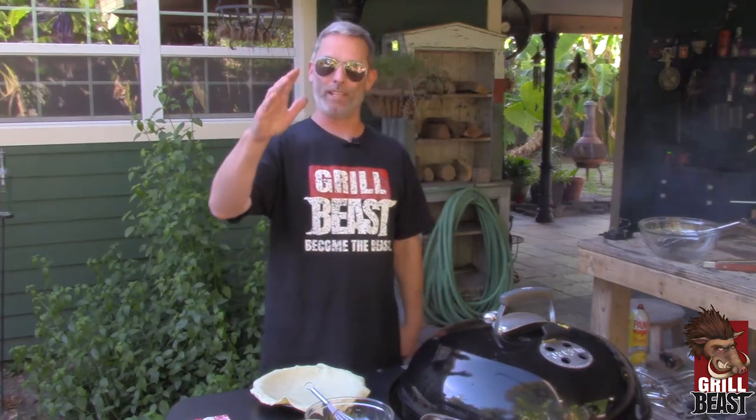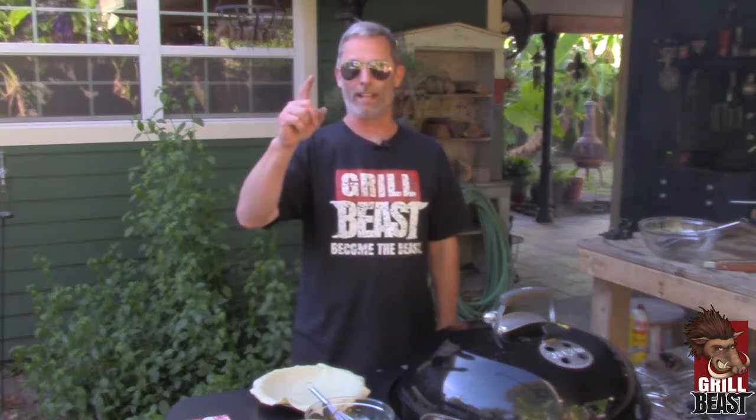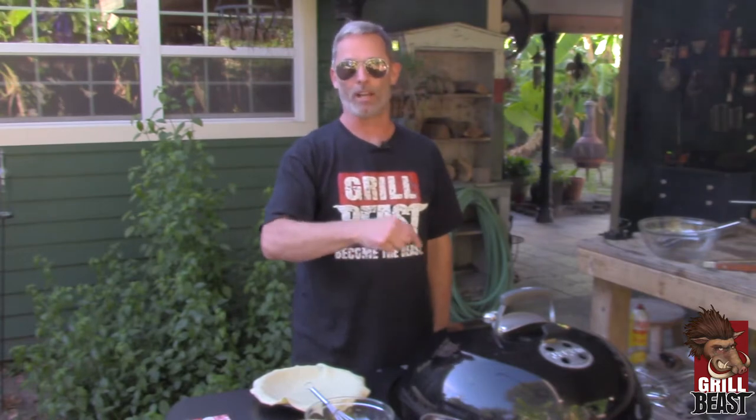How you doing? This is Dave Johnson, Grill Beast, and there ain't nothing more badass than making a pumpkin pie on your Weber grill.